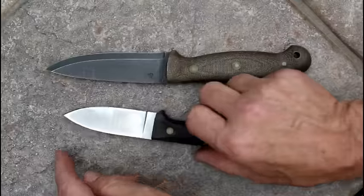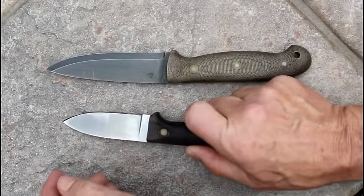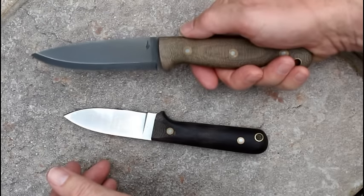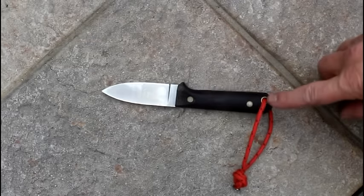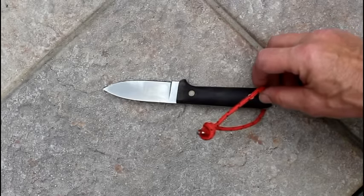The Next Gen has a spear point, which is a really good choice for a bushcraft knife. Now if you want one that's a drop point and still want to get an L.T. Wright, you can go with the GNS. The Next Gen comes with a lanyard hole, and I would recommend getting a piece of paracord and making use of this.